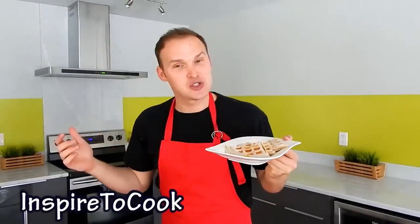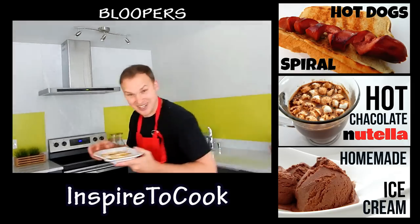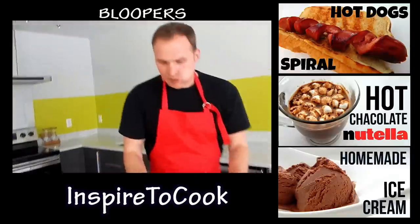I hope you guys enjoyed this video! Don't forget to give it a big thumbs up. Que pason! I'm gonna eat them all!